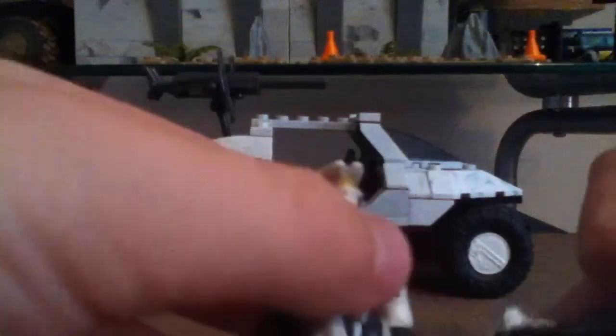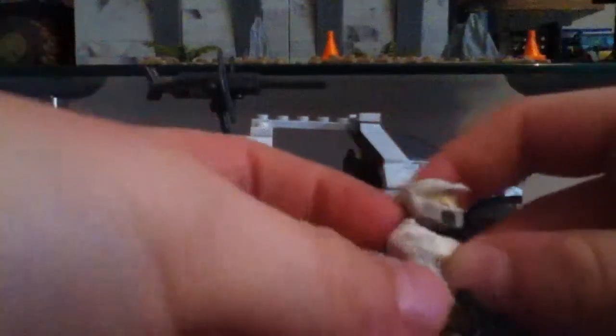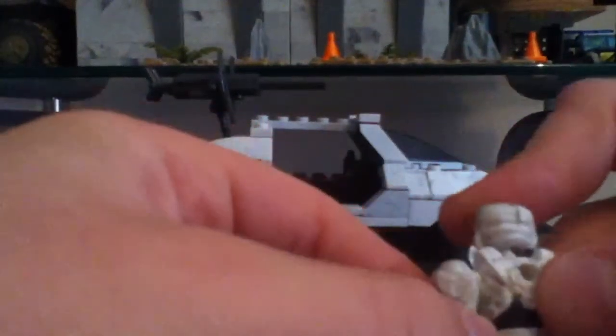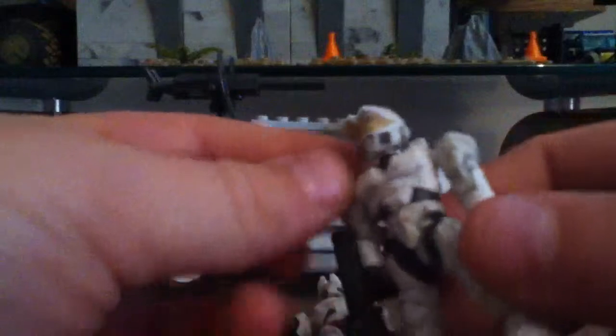One with the Halo 3 assault rifle and one with the Magnum. He's got some gold detailing on the visor and some camo grayish-white coloring. Going to the back, we've got a peg so you can insert the weapon - very nice. The one holding the assault rifle is just the same, got the peg hole as well.